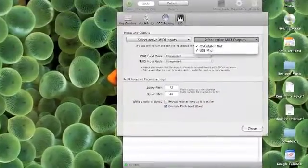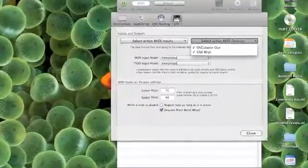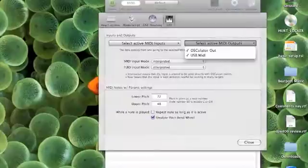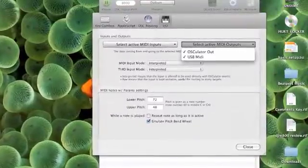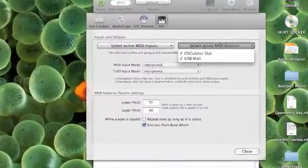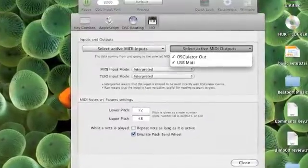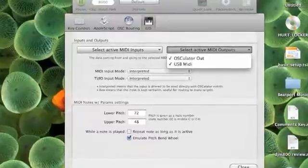Once you have the Oscillator up and running and the USB to MIDI cable plugged in, go to Parameters and select Active MIDI Outputs. Make sure your USB to MIDI device is checked. Mine came straight up once I plugged it in, so if yours doesn't appear straight away, just try restarting and it should appear.